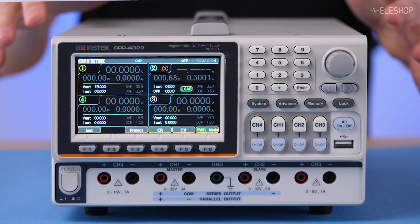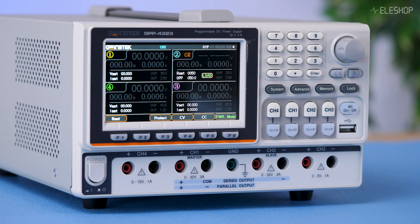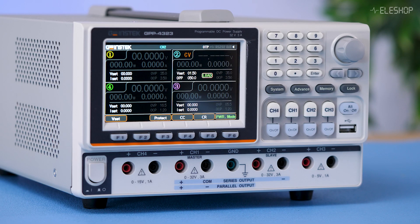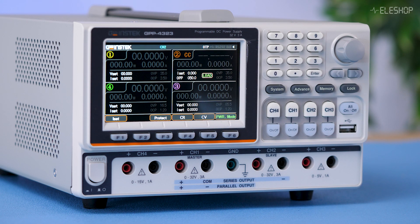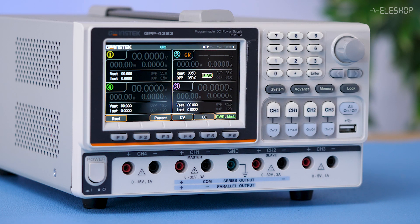The GPP4323 offers three essential load modes. Constant voltage keeps the voltage stable even with varying loads, useful for simulating a fixed power source. Constant current maintains a steady current, which is crucial for battery charging and discharge tests. Constant resistance simulates a fixed resistor load, which is useful when testing battery behavior under load.